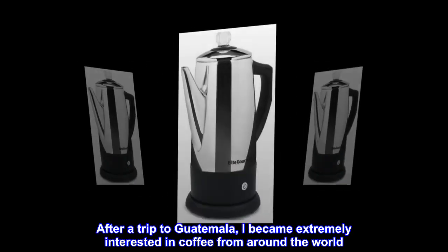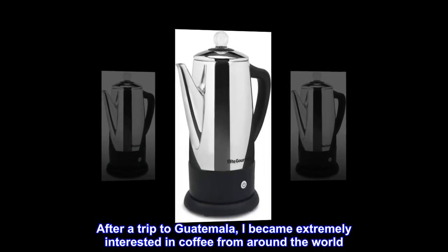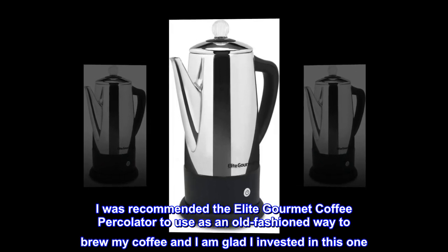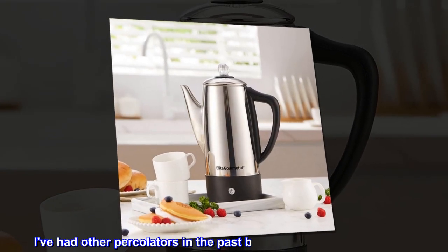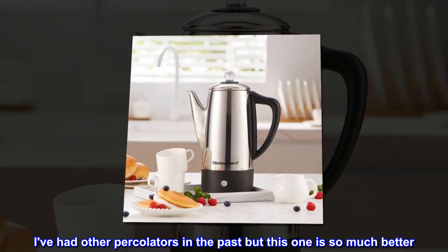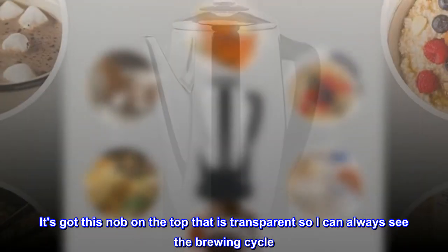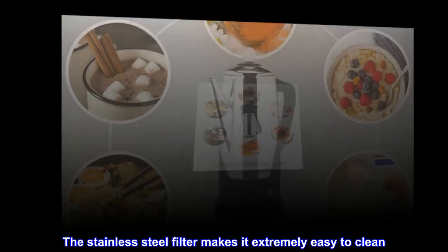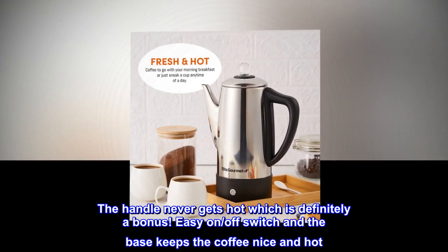After a trip to Guatemala, I became extremely interested in coffee from around the world. I was recommended the Elite Gourmet Coffee Percolator as an old-fashioned way to brew coffee, and I am glad I invested in this one. I've had other percolators in the past but this one is so much better. It has a transparent knob on top so I can always see the brewing cycle, and the stainless steel filter makes it extremely easy to clean.